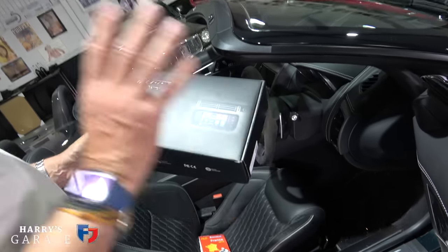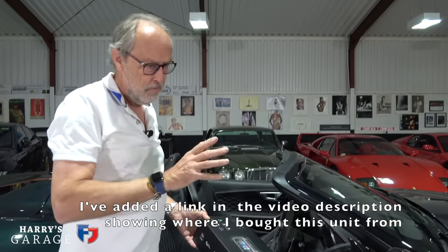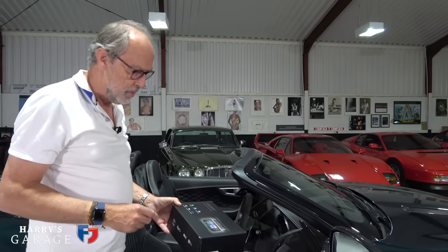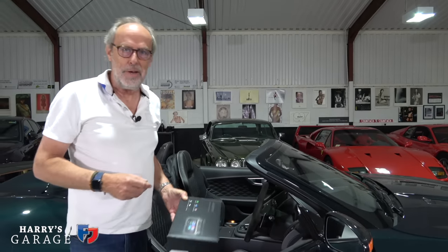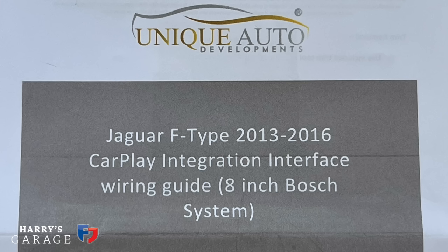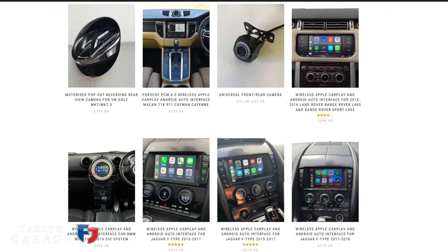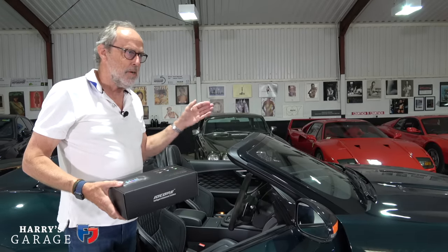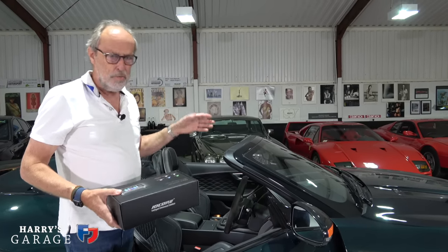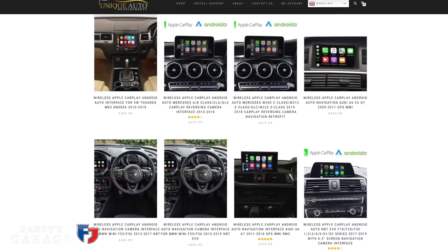Unique Developments do it and this was recommended to me. In the comments someone said 'I fitted this to my F-type, works a treat,' and I did a bit of a Google and he wasn't alone — it seems to be a really good bit of kit. It's priced around £500, and on the website you can fit it to all sorts of vehicles: all Range Rovers, Range Rover Sports — all those cars from around 2010-12 that have a similar system but no way of actually doing CarPlay.